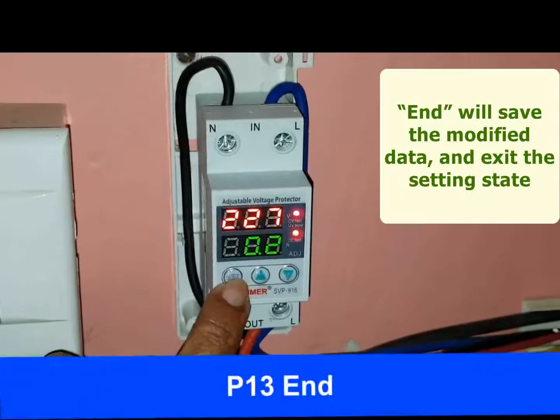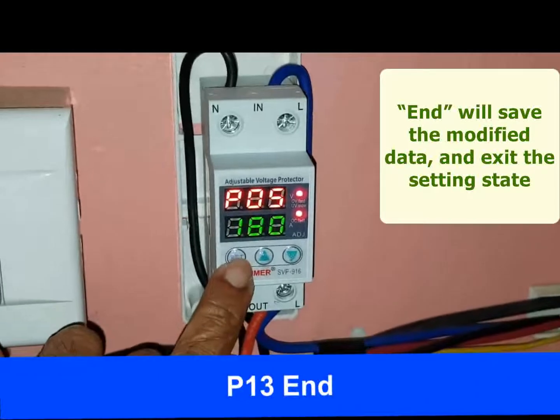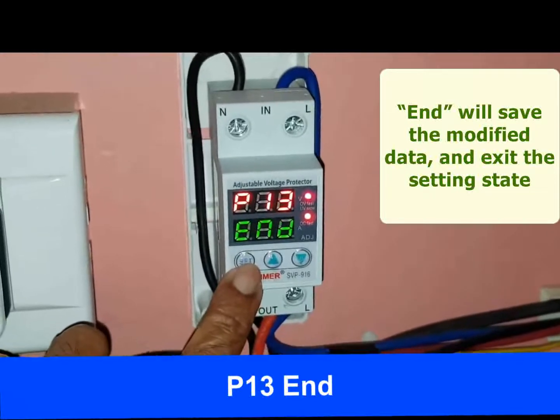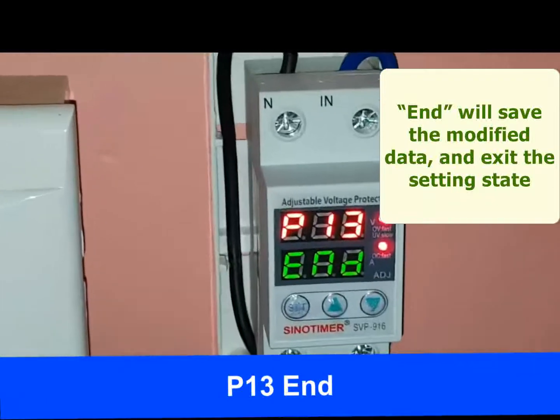The last program is P13. Pressing the SET button while displaying P12 moves to P13, which shows END, meaning the setting is completed. Pressing END saves the data, exits the setting state, and displays the present voltage and current value of the line.